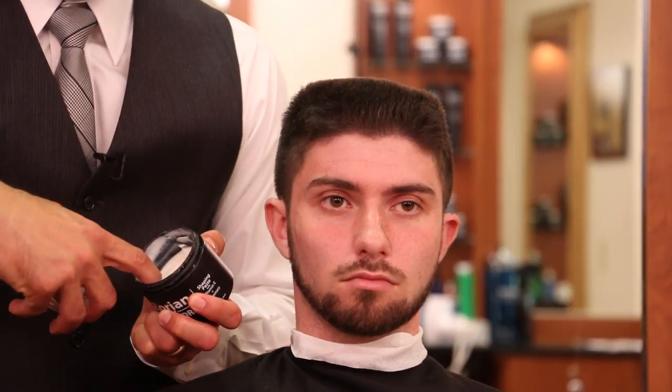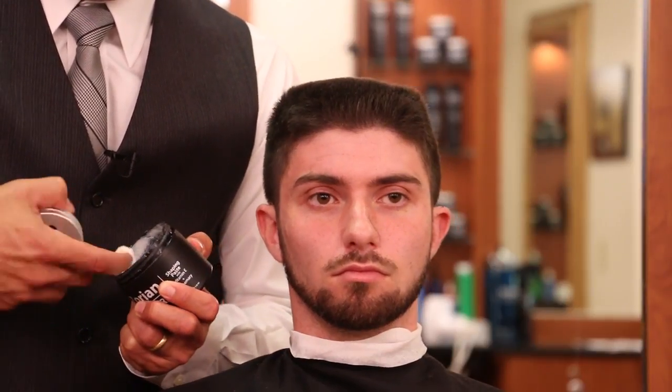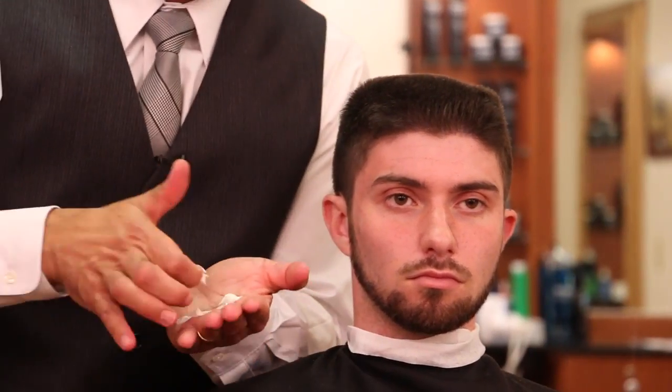To style our flat top, we're going to use our Zorian of New York Shaping Paste. This is a very thick paste — it's going to emulsify in our hands like a cream, but then it's going to harden up like a paste and hold all day. The hair won't move at all.